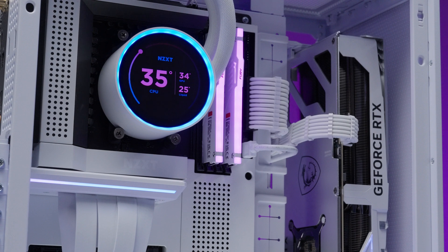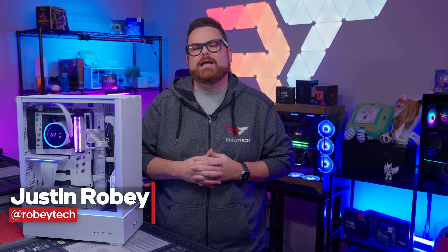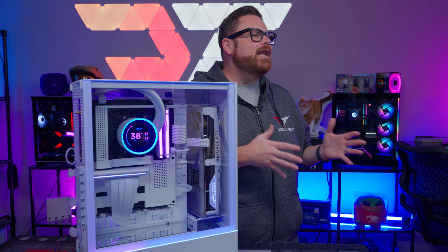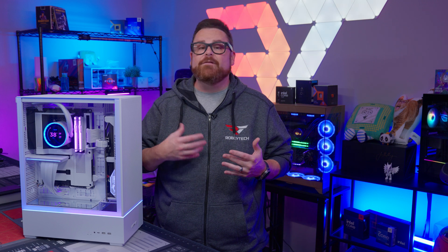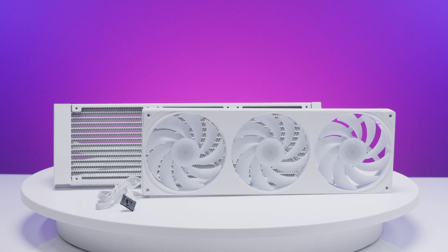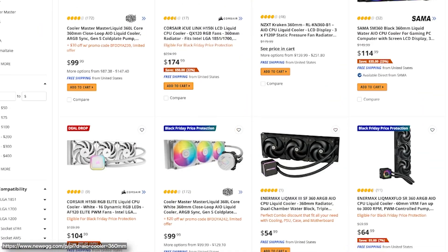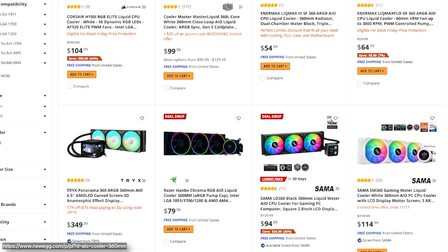It's hard to deny that the NZXT Kraken has been a trendsetter among all-in-one liquid coolers since it made its debut back in 2013. And for over 11 years, we've seen some significant and iconic revisions, including the introduction of things like infinity mirrors, linked fans, and LCD screens. I don't think it's too big of a stretch to say that if you've seen one of these features on an AIO, the Kraken was among the first to feature them, if not the first. So in more recent years, when AIOs and the premium features we just mentioned have become more commonplace, is there room to innovate, or is NZXT stuck iterating on the same ideas?